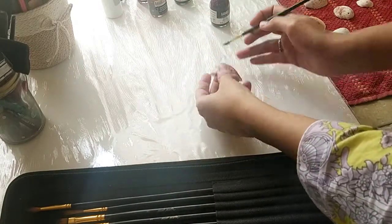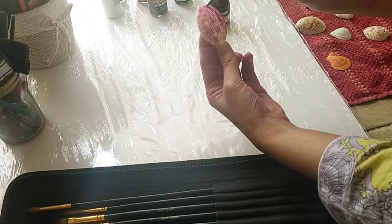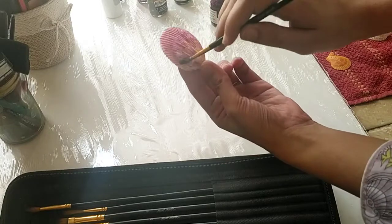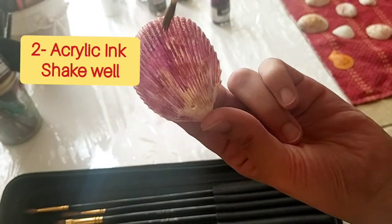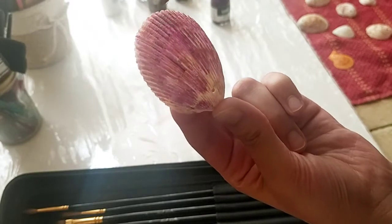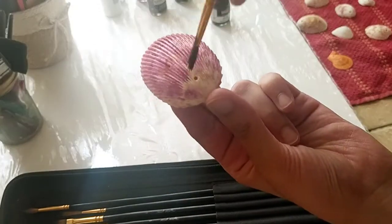I'm using acrylic inks and gold leaf to give a new look to these shells. I'm putting a few drops of ink and using a dry brush to spread the color. Some parts have a darker shade and some a lower tone — just a little spreading here and there.